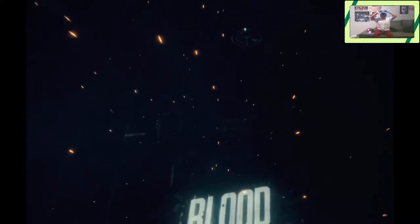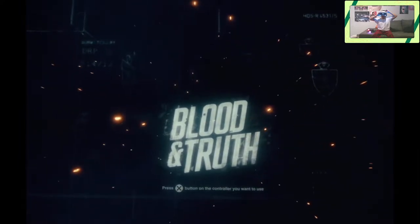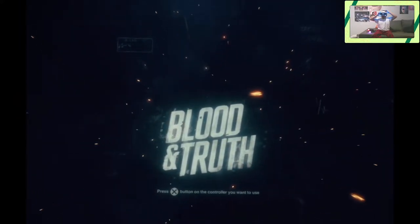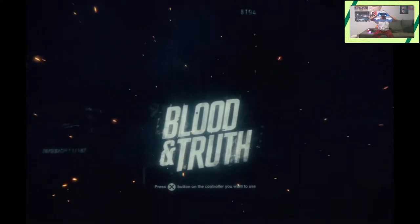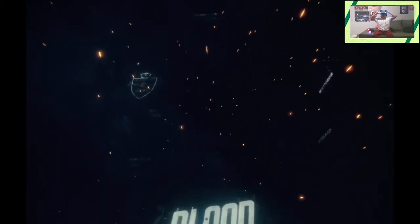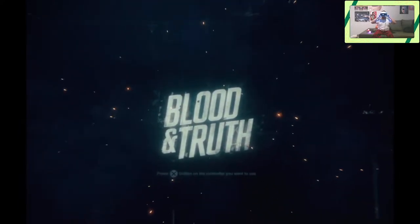Hi guys, DoubleDXYZ and today we are playing Blood and Truth. I've been wanting to do this game for quite some time and just never had a chance to really do it. It came out back in, I think it was like the beginning of 2019 and essentially it's kind of like a Spec Ops, Spy-esque type game. A little bit like James Bond, but a little bit more action-y. In some ways this was kind of like an improvement over that short game, the London Heist, if you remember that on the PlayStation VR Worlds — that small demo game filled with those minigames. So this is kind of more an extension of that, or at least they've kind of based this game off of it.